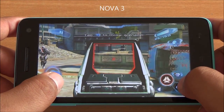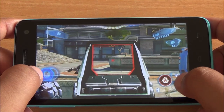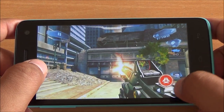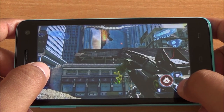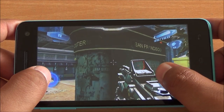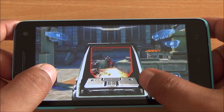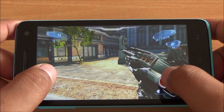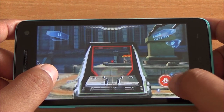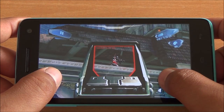Next up we play Nova 3, a first-person shooter. Here you need quick touch response as well as lag-free movement, and you can see that there are no issues with either. The touch response is accurate and fast, and the display renders scenes quickly as well with no ghosting. The gameplay is absolutely smooth — no detail is missed in the graphics. You can see the fire and smoke in the background.